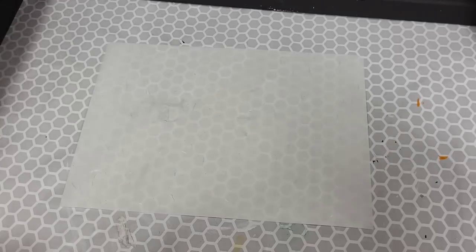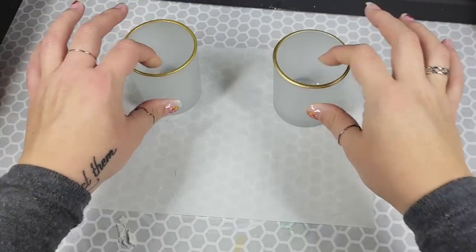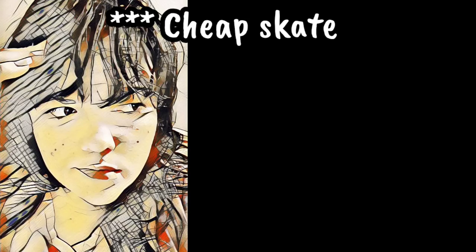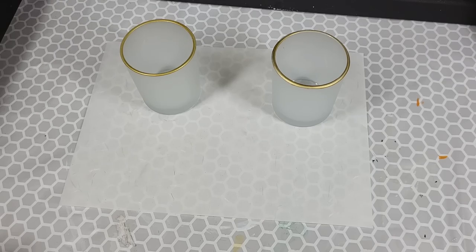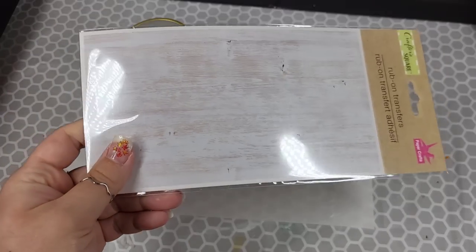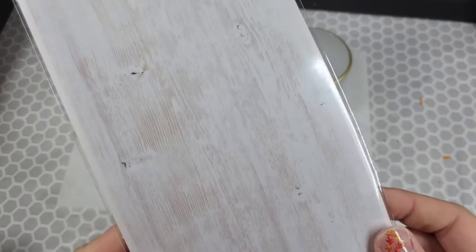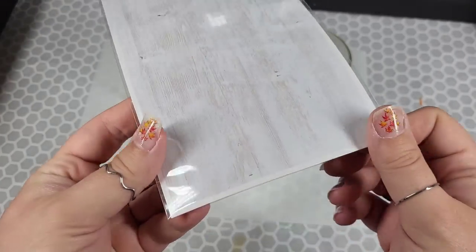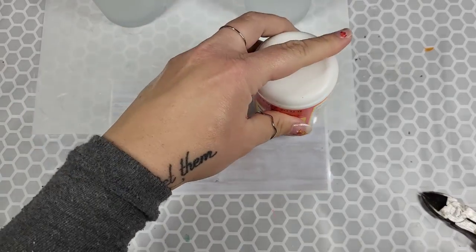I wasn't kidding when I said I had several ideas for these. Yes, these are the same ones — I just took the sticker off. Give me a break. I'm here to inspire and give you ideas, not go broke in the process. Waste not, want not around this joint. Next, we're going to bring in one of Dollar Tree's Rub-On Transfers — looks like a piece of wood. If you're lucky enough to get a hold of these, I've literally seen them one time and I grabbed what they had.